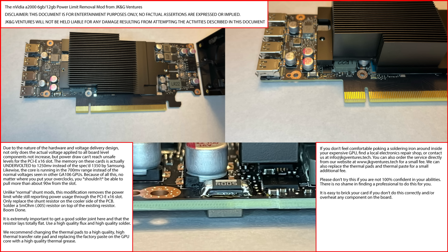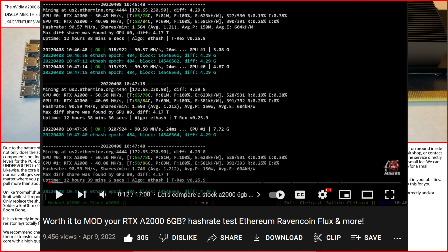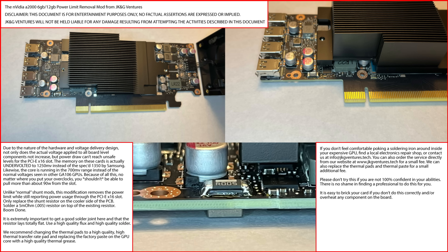It is extremely important to get the solder joint right and that the resistor lays totally flat. Use a high quality flux and high quality solder. We recommend changing the thermal pads to a high quality, high thermal transfer rate pad, replacing the factory paste on GPU core with a high quality thermal grease — which I did do a video showing the difference between a thermal padded one and pasted one versus a stock A2000, and the memory temperatures was a huge difference. If you don't feel comfortable poking a soldering iron around the inside of your expensive GPU, find a local electronics repair shop or contact us at info@jkgventures.tech. You can also order the service directly from our website at www.jkgventures.tech, link down below, for a small fee. We can also replace the thermal pads and thermal paste for a small additional fee.